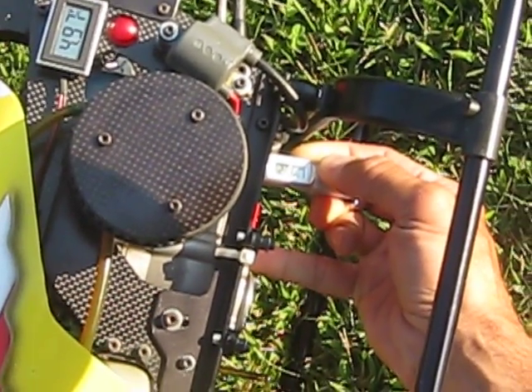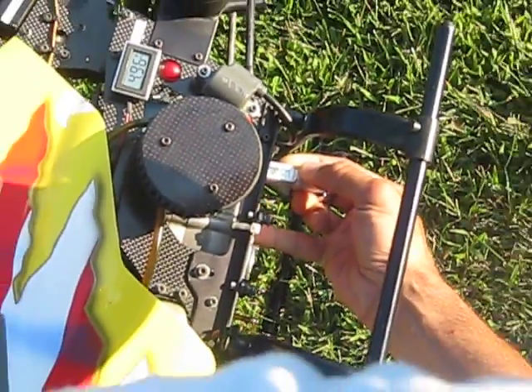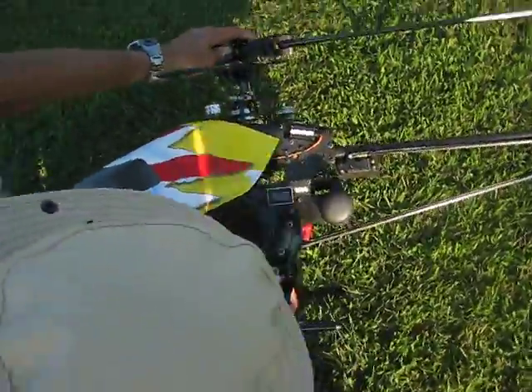Nothing's going up. It's just coming down. 236, 235. I don't see any heat soak here. If there's any heat soak, it's certainly not in my helicopters. Just wanted to show you that, guys. Alright, thanks.